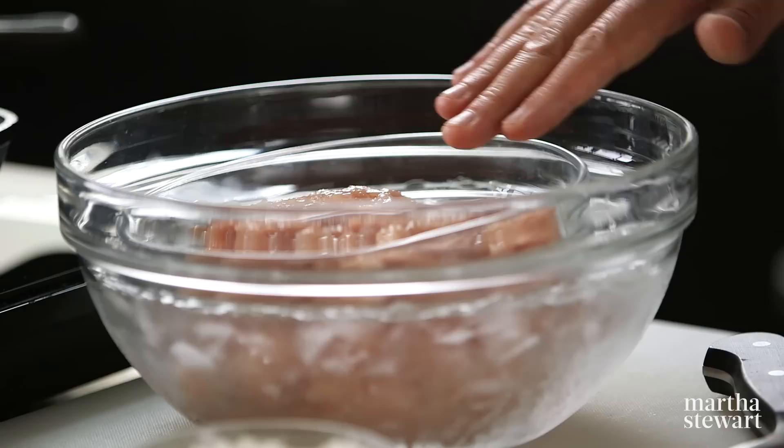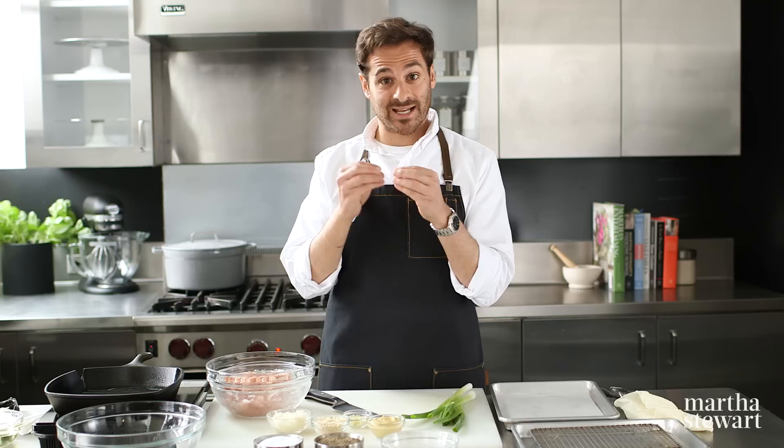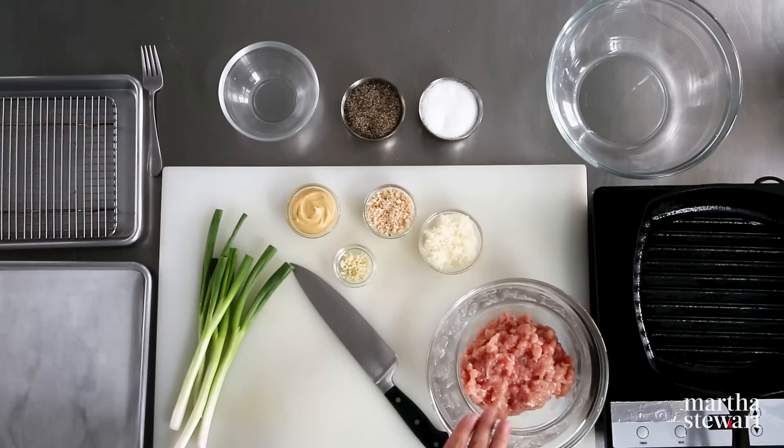I have this in a bowl of ice because I want the meat to stay nice and cold. This will help the fat stay in nice pieces and it won't melt down into the meat, which in the end will give us a really great texture to our turkey burger. So while our meat is hanging out here with some ice, I'm gonna start on some of the aromatics that give really great flavor to this turkey burger recipe. The first ingredient: some scallions.